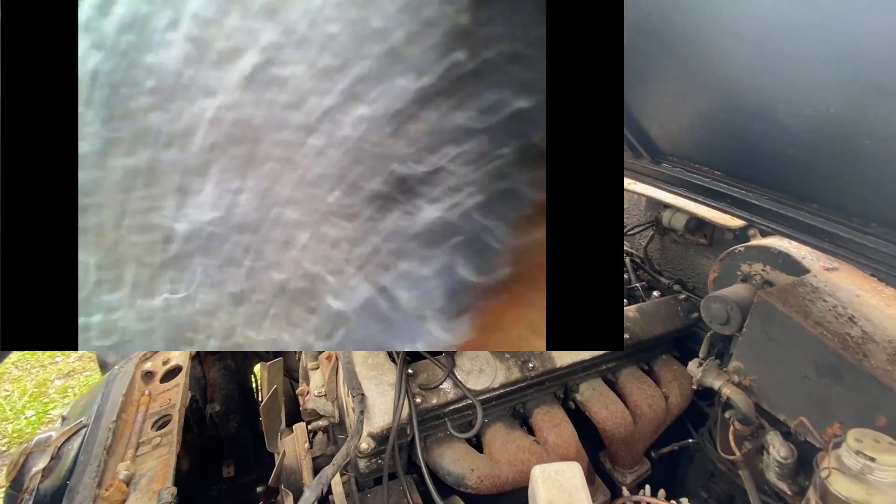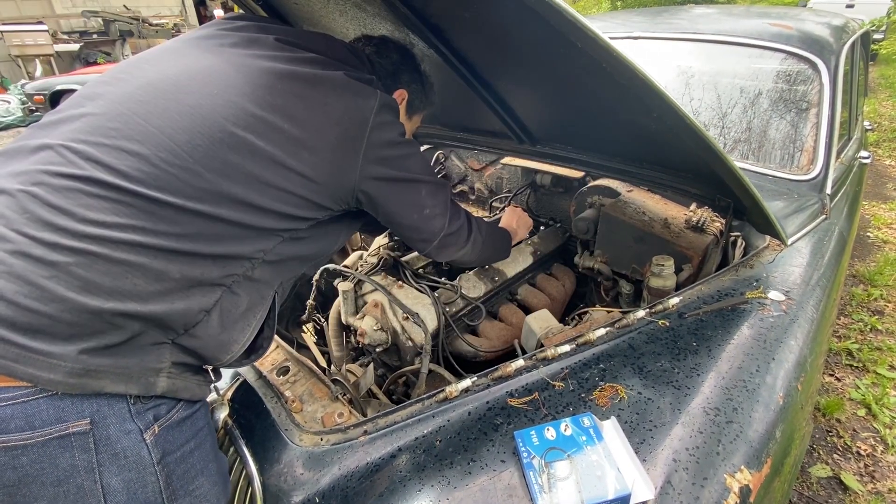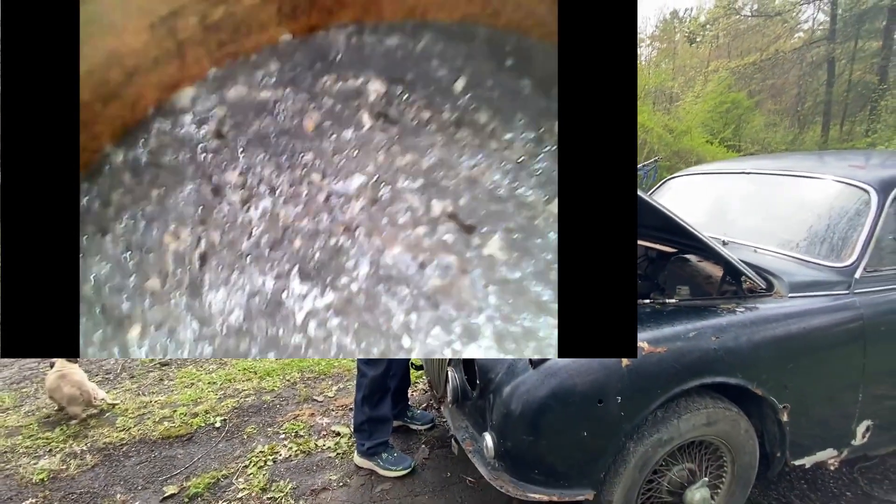Trying cylinder number three — that one's also up at the top. Yeah, pretty rusty bores. I'll put the recorded videos from the endoscope into the YouTube video so you can see what I'm looking at. Let's do the last one, cylinder number one here in the back. Yeah, pretty much the same. I don't think this engine's going to live, or at least not without taking it apart, re-boring it, and putting in new pistons, bearings, and so on.